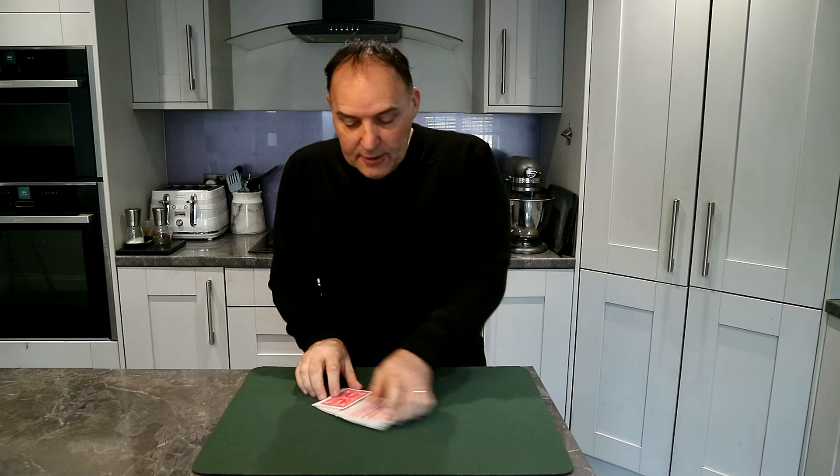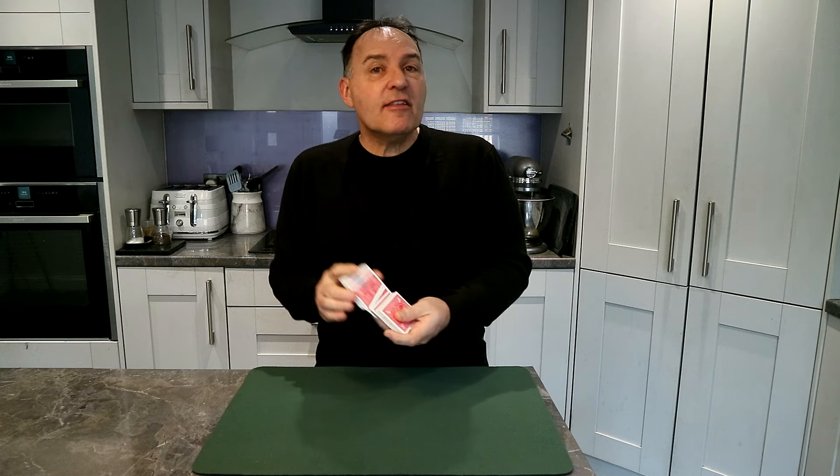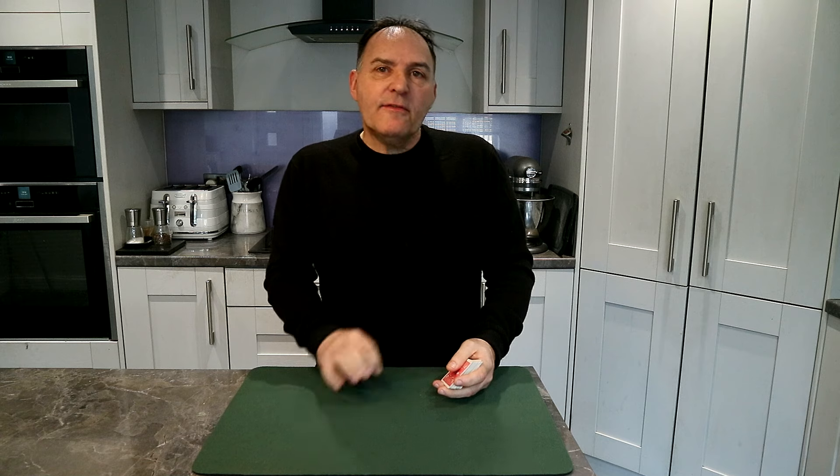Hi guys, welcome back to the Totally Magic channel. We've got a great little card trick for you today using just a regular deck of cards — you can borrow these as well. The trick is all about doubles, or pairs of cards. A pair of aces, two kings, two sevens can be very useful in a game of cards.